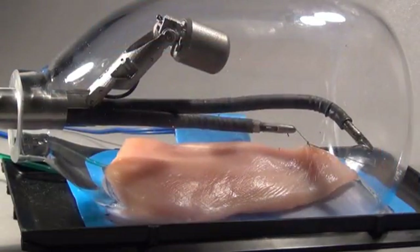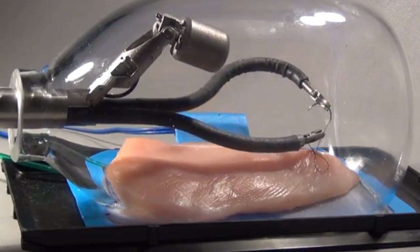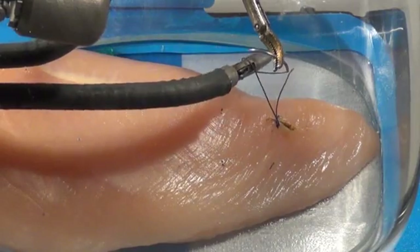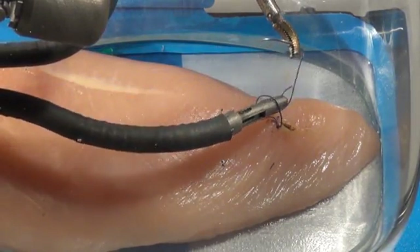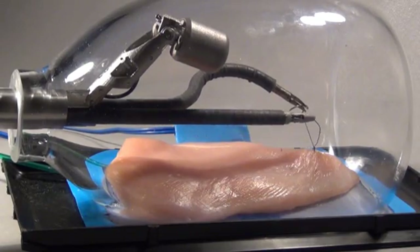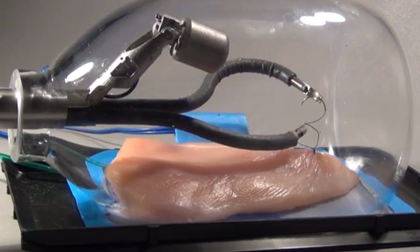Then the surgeon completes the second throw of the knot to create a square knot that will firmly hold the tissue together. Suturing and tying knots during any type of surgery requires the most dexterity and precision of any surgical task, because the needle must be passed through the tissue in the exact curve of the needle to minimize trauma to the tissue, and because it requires grasping the end of the suture wherever it lies in the surgical field.